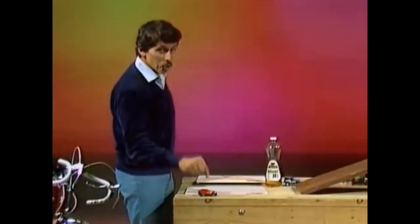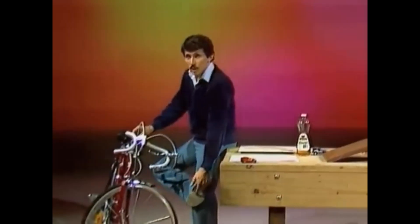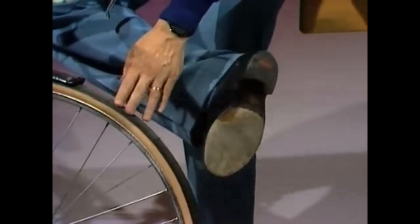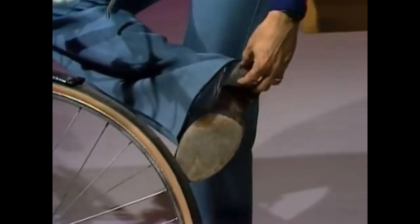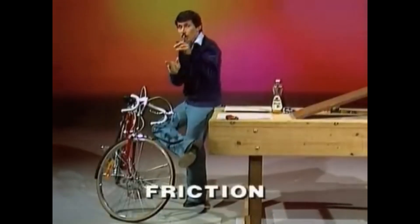A friction car. The trouble with toy cars and real cars and bicycles and shoes is that things wear out. The tires, the rubber tires, the leather on the shoes, the rubber heels on the shoes — all slowly but surely wear out because things are scraping on the ground. Friction.